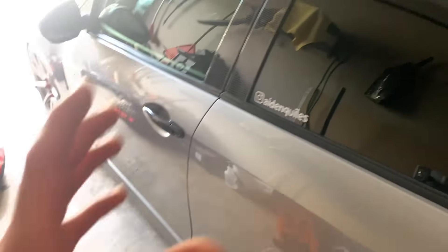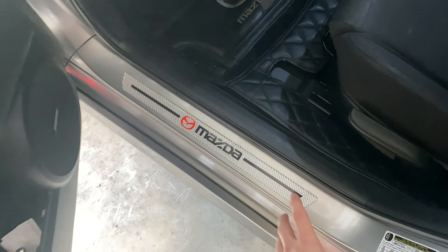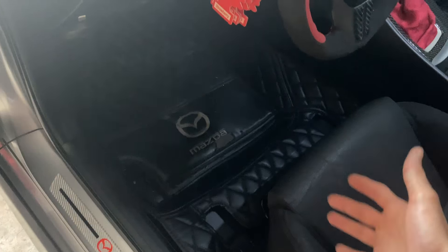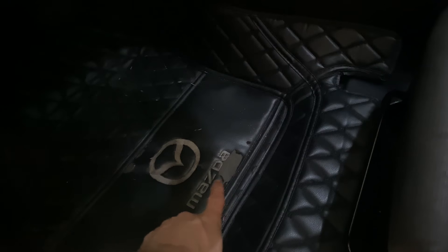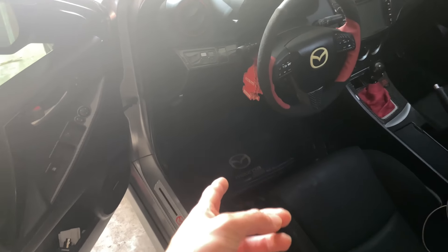Now let's go into the interior. The first thing that greets you is the carbon fiber bottom door seals with the black and red logo — I feel like it looks good with silver on silver. Next are the diamond-stitched leather floor mats in black and white. This is how you know I'm daily driving — my foot is always hitting them so they're starting to peel. When I get ready for shows I'm going to get some new ones.